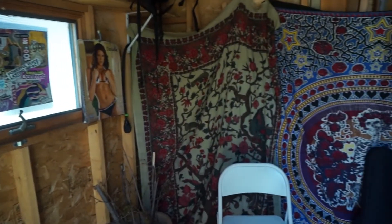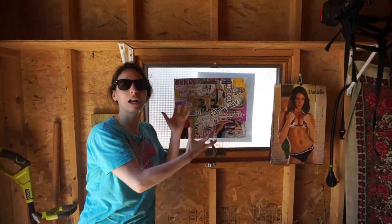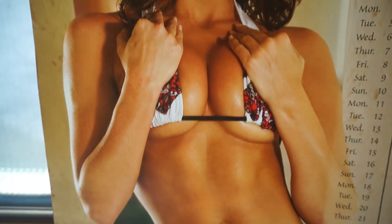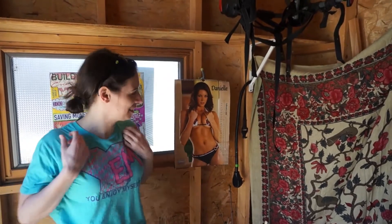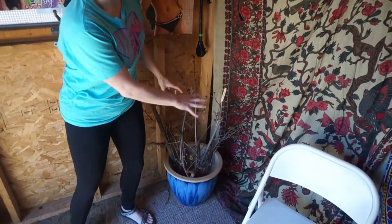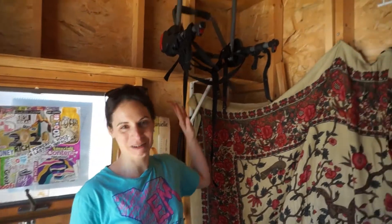Oh hey, welcome to my crib. Come on in. First, this is my vision board. I like to look at this and visualize what I'm trying to achieve here in this she shed. Next we have the Patriots of 1997 — this is Danielle. This is who I aspire to look like and be like, and I practice posing like her. We have some natural shrubbery right here, some natural greens trying to bring the earth into the shed. Just ignore this — this is for a bike.